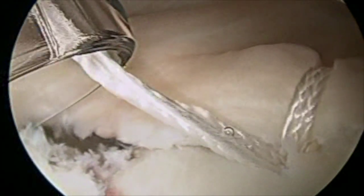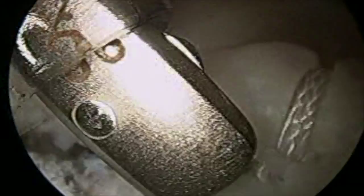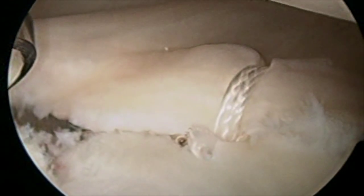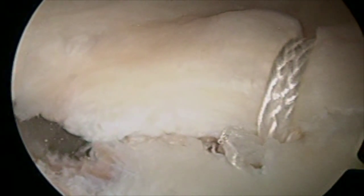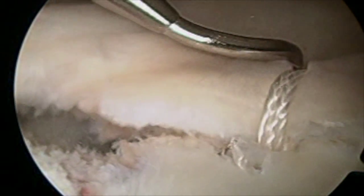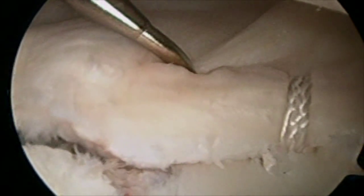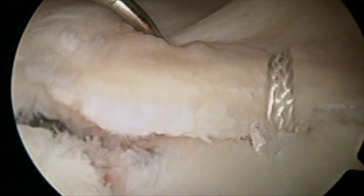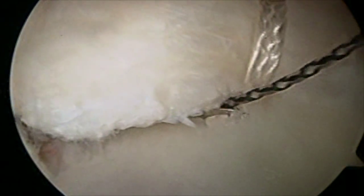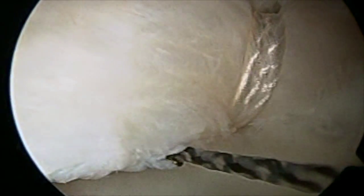Ideally with Bankart repairs or anterior instability repairs, you try to get at least three anchors. There's actually evidence that three anchors are quite a bit less likely to fail than two. My typical repairs have three or four anchors — basically you want as many as needed to obtain a stable, solid repair. You can see when I put the suture hook in, the ligaments are being tensioned up. I'm pulling up to where I propose to put the next anchor, pulling the ligaments up with a nice superior shift and anchoring them down to the glenoid.